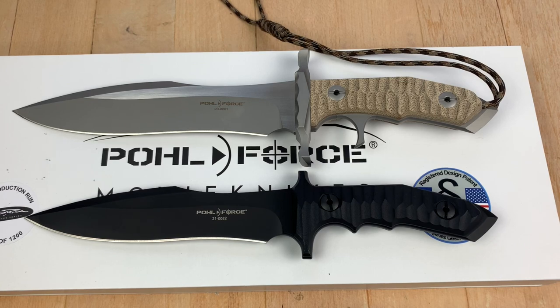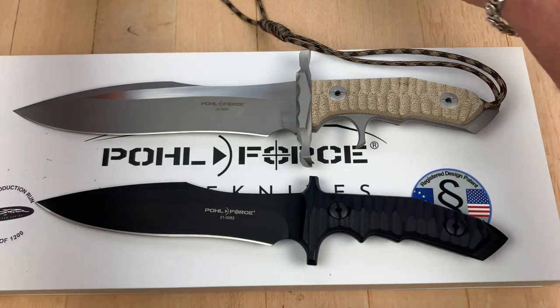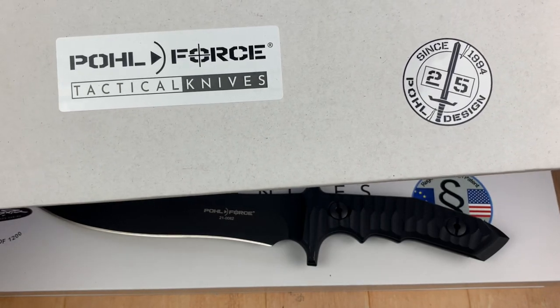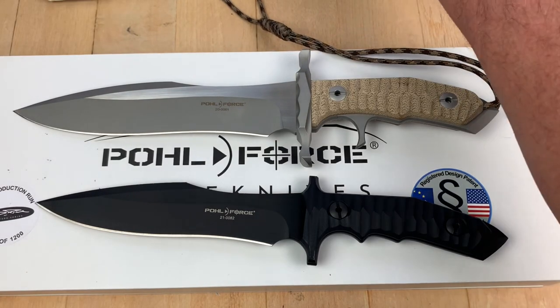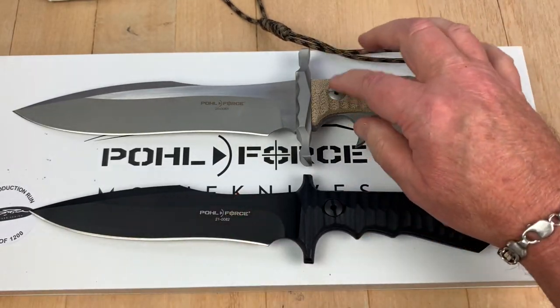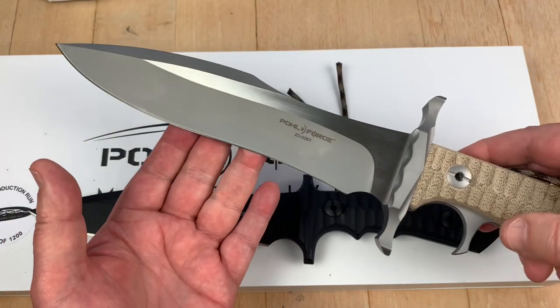Insanity rules once again. Pole Force. Movie knives — but actually, they are tactical knives, since 1994, it says right here. And this, my friends, is a smaller version of the MK9. Of course, the MK9 Rambo Last Blood.